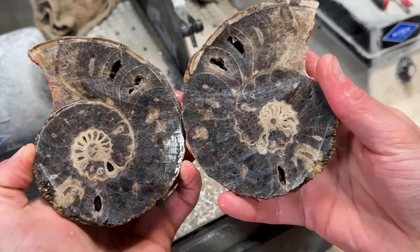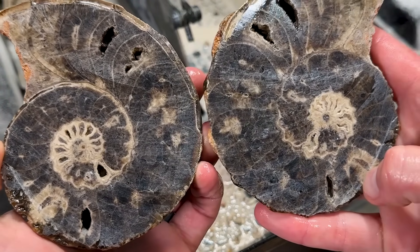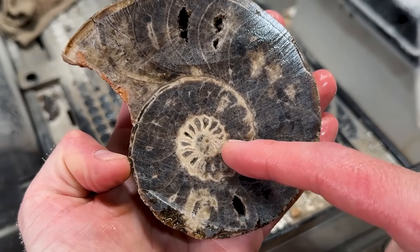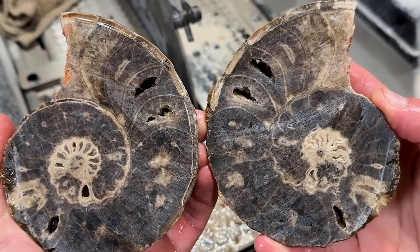We got some geode cavities in there. Beautiful, beautiful lines, oh my gosh, that is so sweet. I love that right there and I bet you this looks a whole lot better polished up.